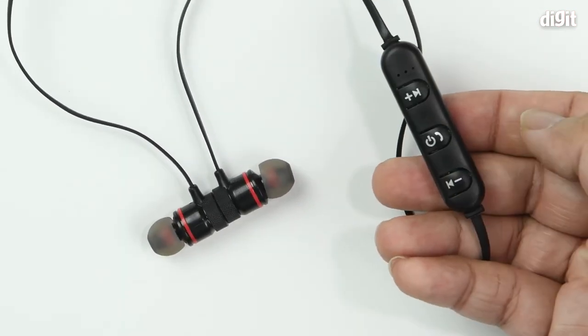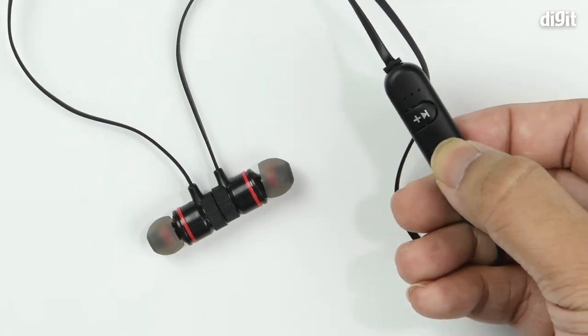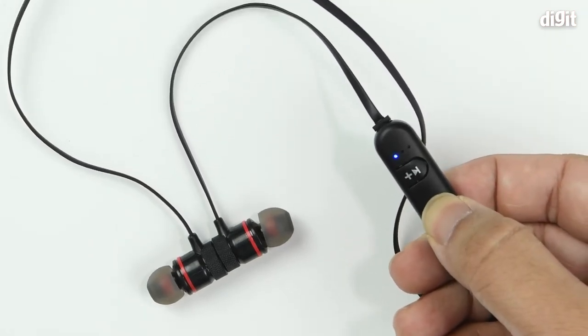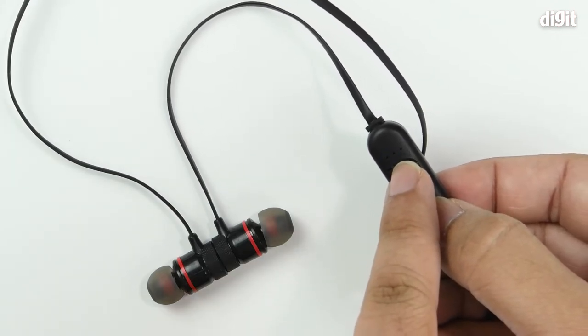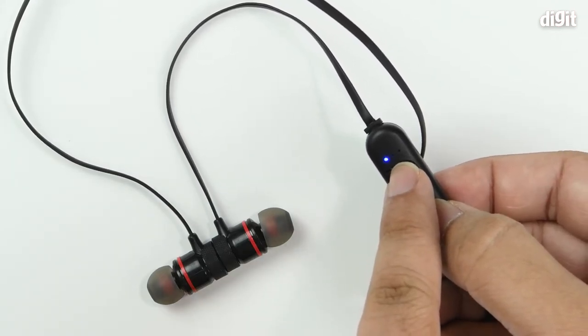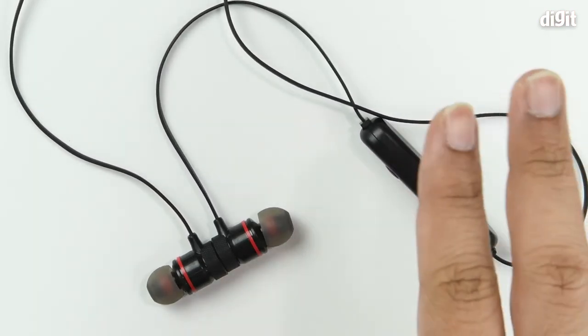On the headphone, press the center button to power it on. You'll see a little LED indicator at the bottom that's flashing in blue and red — that means it has entered pairing mode.